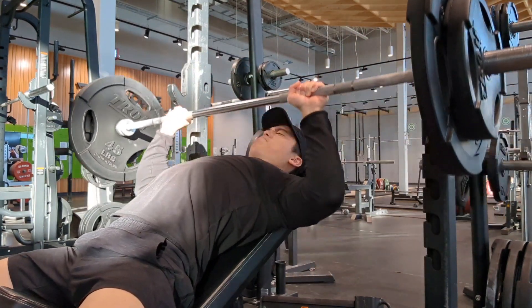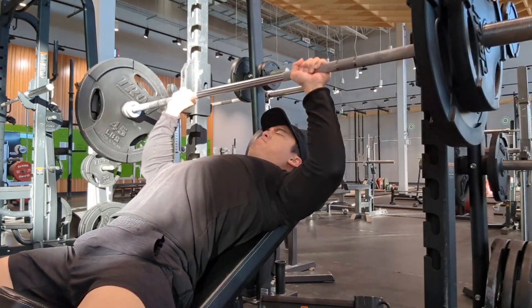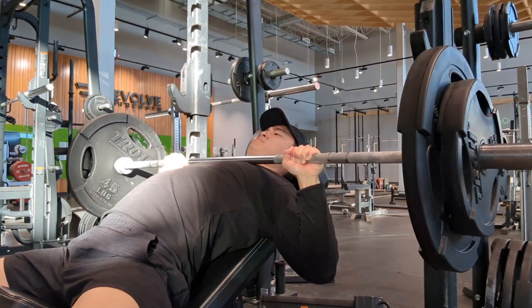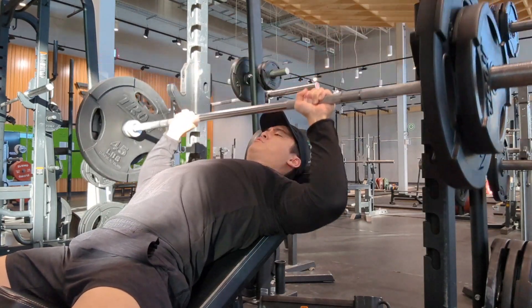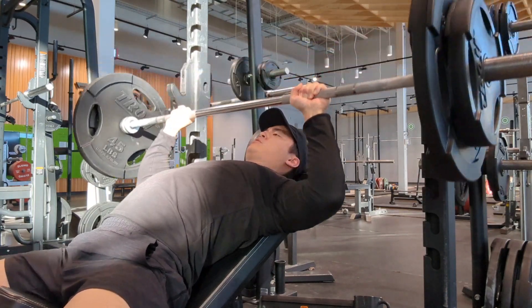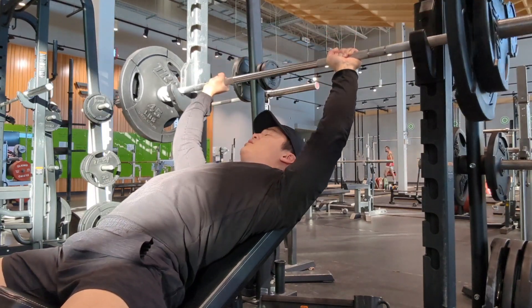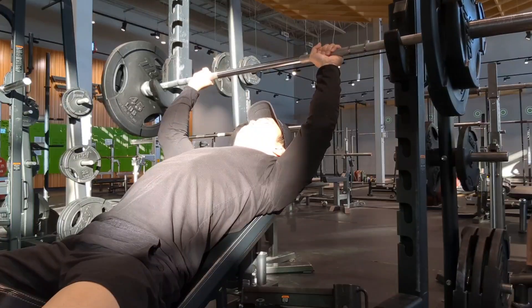We then moved on to some incline bench press. Last week I did this with 155, but today I decided I'm not going for that weak stuff anymore — let's go for 185. The 185 actually felt fine. So next week maybe we'll go for 195 or just up it to 205, because why be stuck at the lower weight when I can push it harder?